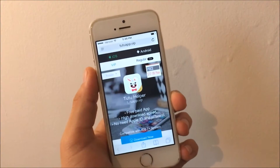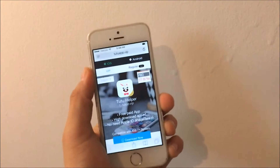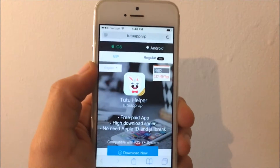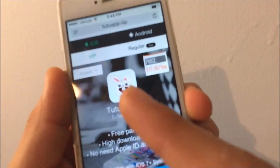Okay, so the first step is actually pretty simple. The first thing you want to do is check the description down below and you'll see a link that says TuTu Helper — you want to tap that. Once you tap that, it will take you to a page that looks exactly like this, with this little bunny.